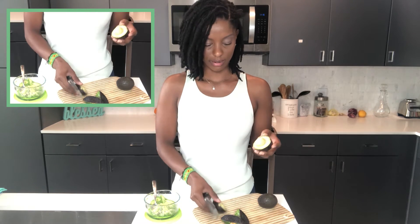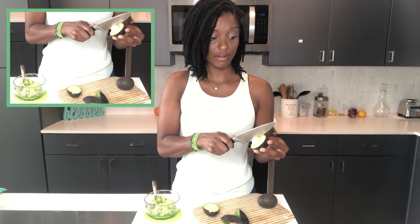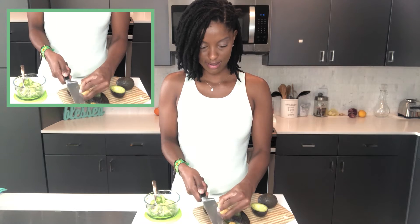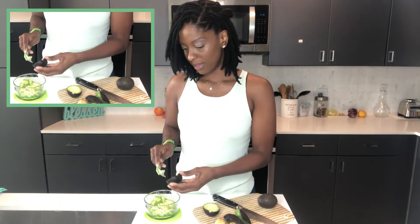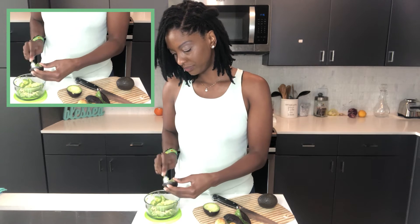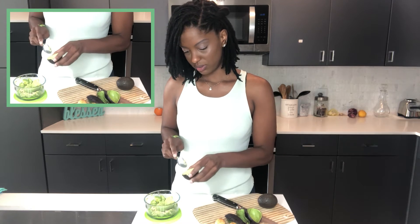Again, you have your avocado here. You just take your knife, do like this — be careful. Then you just grab the seed out like that. Take it out. Again, we don't need to make pretty slices, so you can just scoop out the avocado just like this.